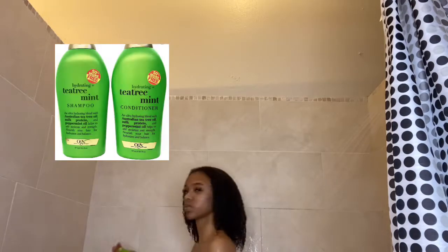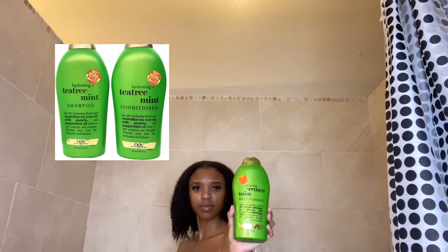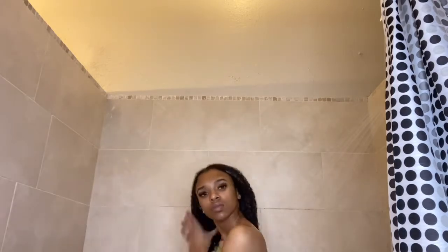Once I'm in the shower, I'm going to show you guys the shampoo and conditioner I used. I was at my sister's house and she had the Organics Tea Tree Mint shampoo and conditioner. This is really good if you need to clean your scalp — the tea tree and mint really came through. I'm just going to detangle with the conditioner and put it into braids and sections, which you guys know I love.